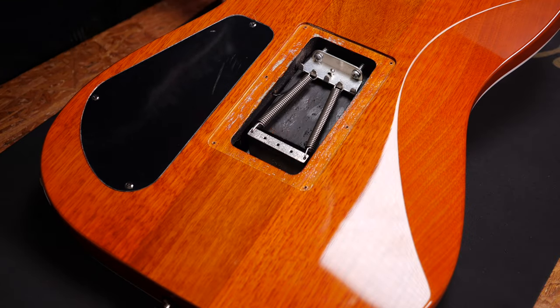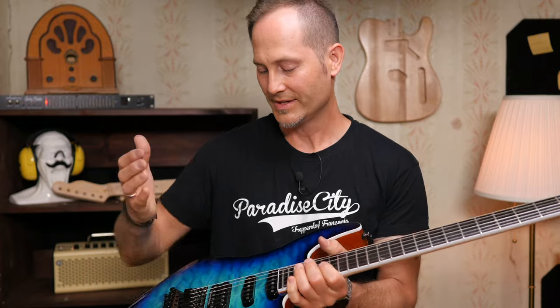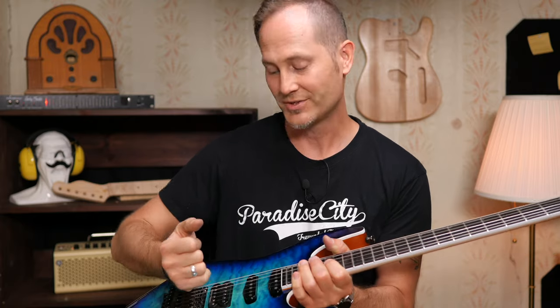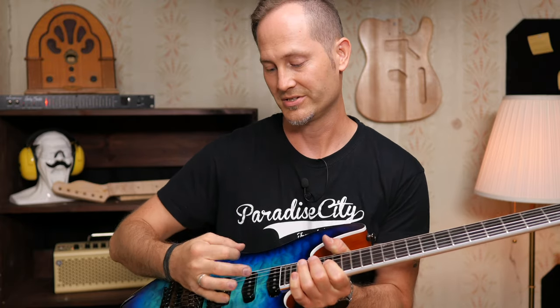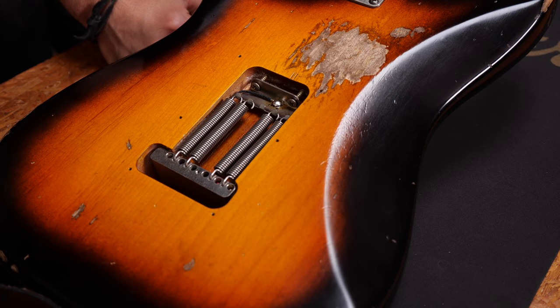Two springs will give you a really soft tremolo feel, but this will only work if you play really light gauge strings like nines or even eights. That makes staying in tune really hard when palm muting because you detune your strings as soon as you push your hand against the bridge. Four springs will work well for thicker strings often used for lower tunings. The trem arm will have way more resistance and you will probably lose this flutter effect many love about Floyds.